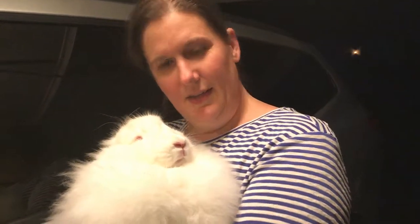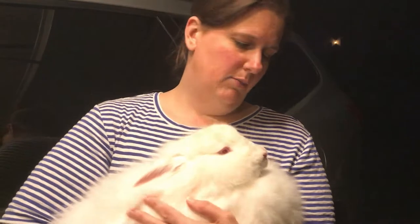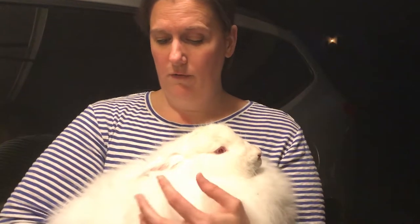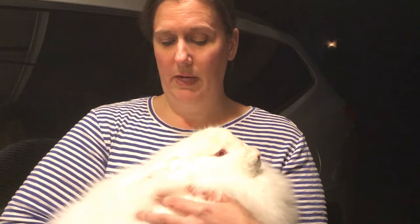Hi everybody, this is Candice. She's another one of our Angora bunnies - she is a purebred French Angora and she is a ruby-eyed white, so she has pretty red eyes. She is very, very fluffy right now, pretty much in full wool, even though I have plucked her a couple of times this last week she is still very fluffy.